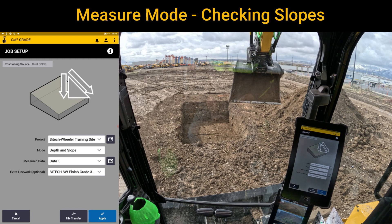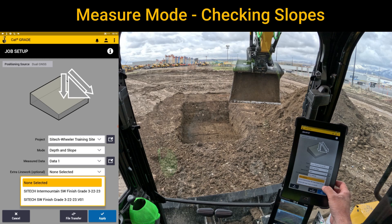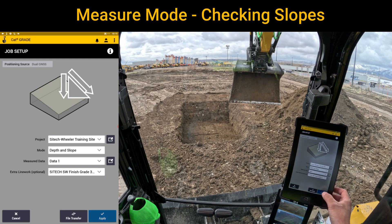We're going to dig the footing and then I'm going to show you measure mode to get a slope. In here at the very bottom where it says extra linework, you can still show the design linework if you want — it just won't have the cut or fill for the design. You can either do none selected and have a blank screen, or you can use that as a reference. I'm going to leave it on as a reference.